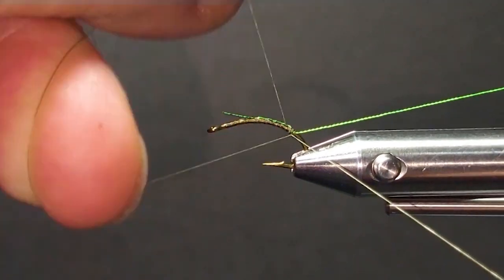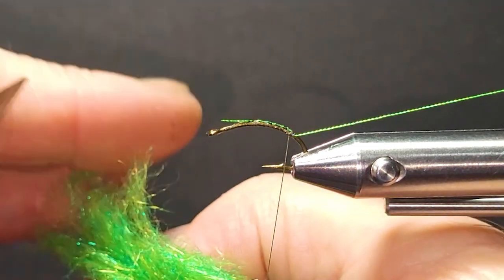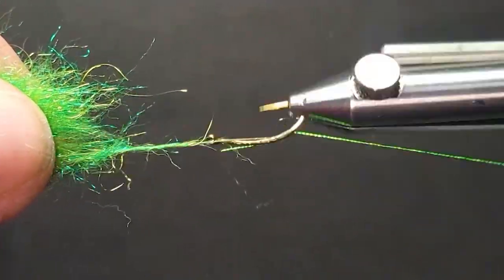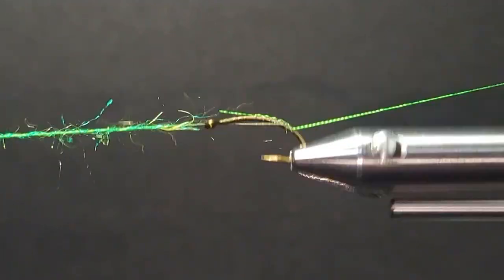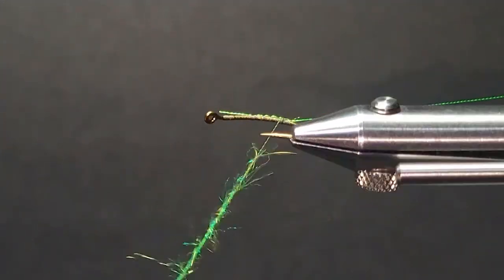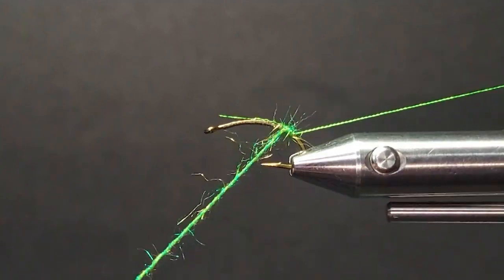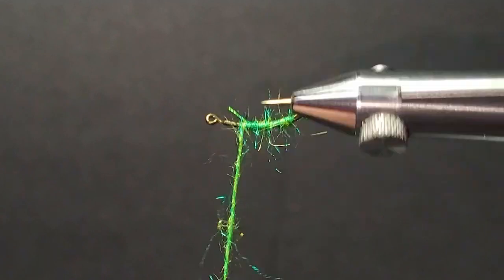So I have a hitch in here. Then we'll come in with this dubbing — this is a synthetic peacock, Arizona synthetic peacock. Really nice dubbing material. I really like the texture of it. It also looks really good wet. I use this a lot. We'll get started down here on the corner. I'm using a caddis pupa hook — this is a C49S Mustad Signature Series hook.